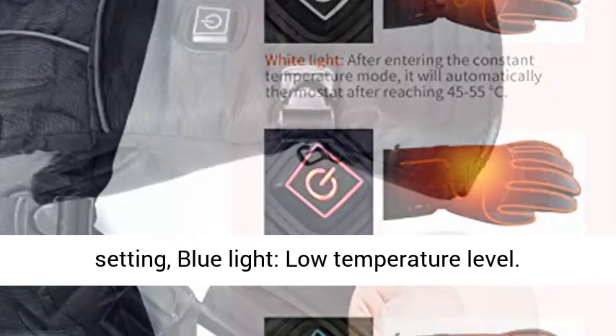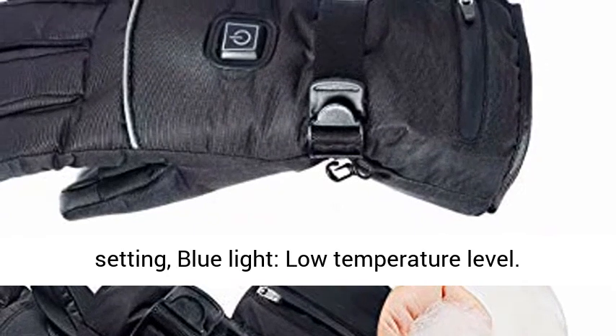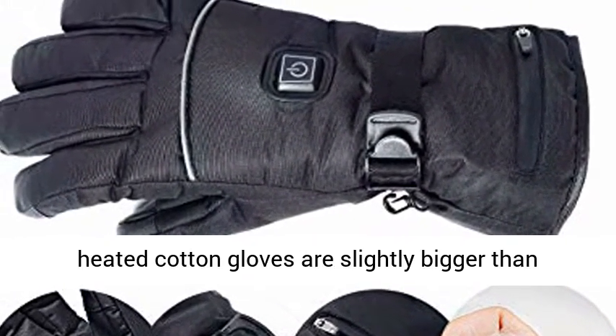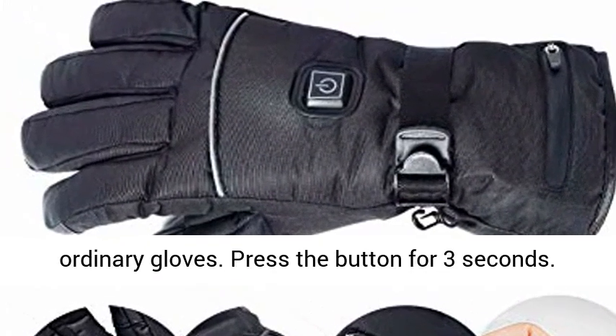Blue Light indicates Low Temperature Level. Battery powered — battery not included. The electric heated cotton gloves are slightly bigger than ordinary gloves. Press the button for 3 seconds to activate.